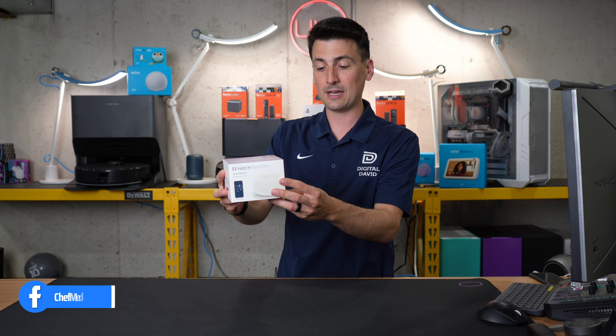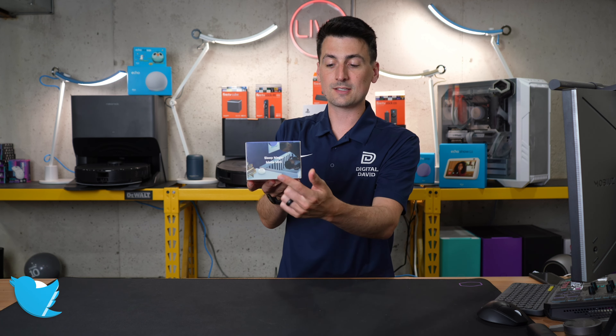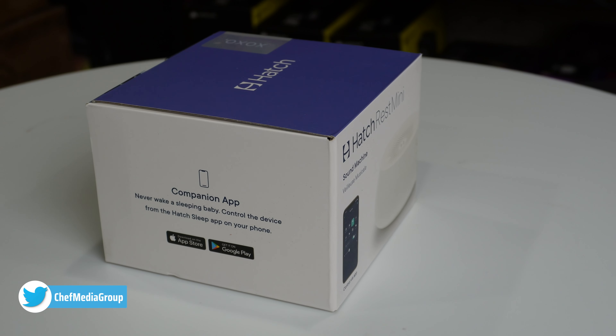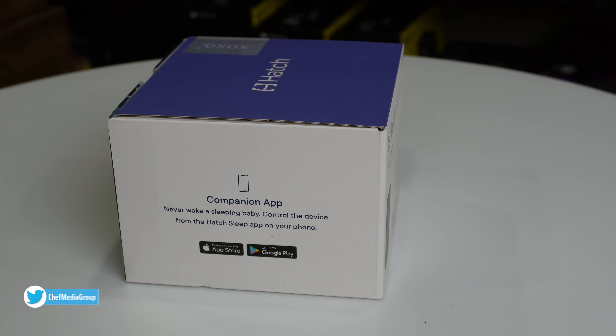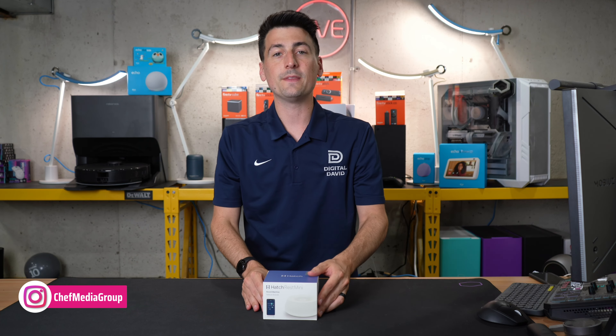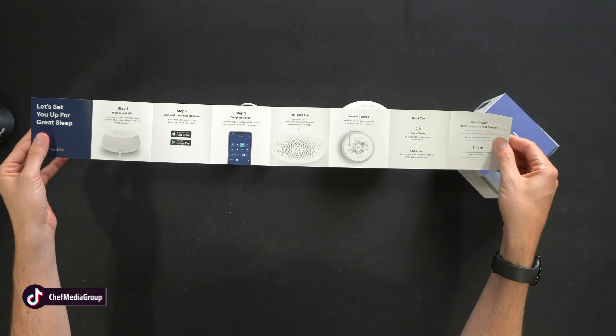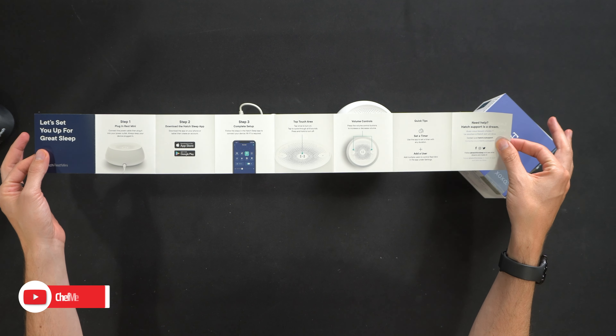Take a look at the retail box and packaging — everything looks great. We can learn more about its features here. Sleep Magic made mini, and you can download the Hatch Sleep app for iOS or Android devices to control it with your phone. Now let's open it up and see what's inside. Here are all the contents. First up, we have our user guide and manual walking us through everything we need to know about our new sound machine.